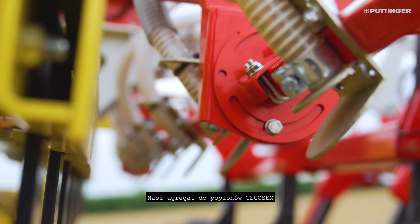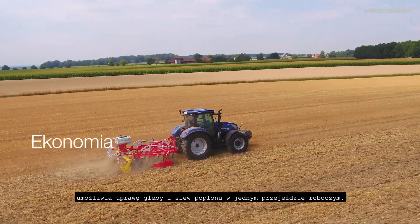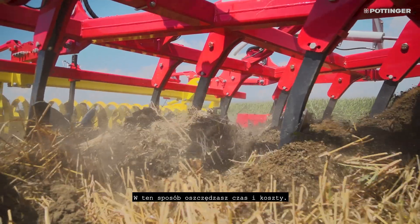Our Tegasem catch crop sowing unit allows you to combine soil cultivation and sowing a catch crop in a single pass. That is how you save time and money.